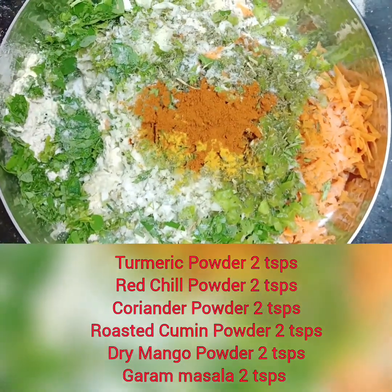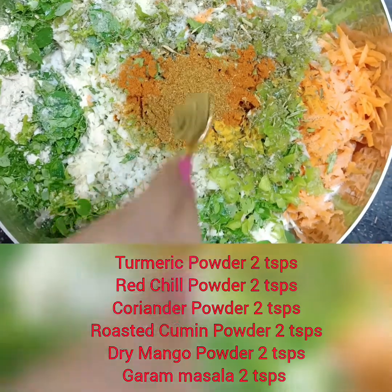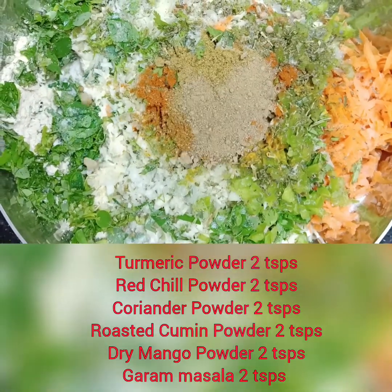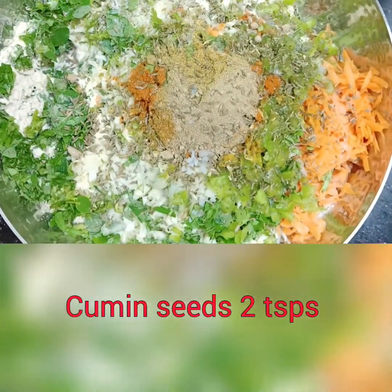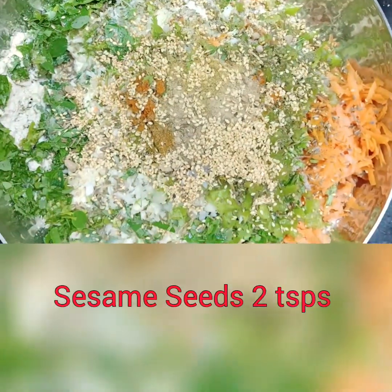Now we are going to add the other masalas: turmeric powder, red chili powder, coriander powder, roasted cumin powder, dry mango powder (amchur), and garam masala — 2 teaspoons of each. This is jeera (cumin seeds), 2 teaspoons, and I'm going to add sesame seeds as well for the crunch, around 2 teaspoons.